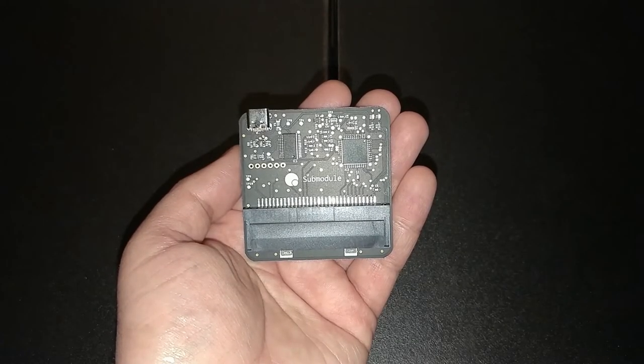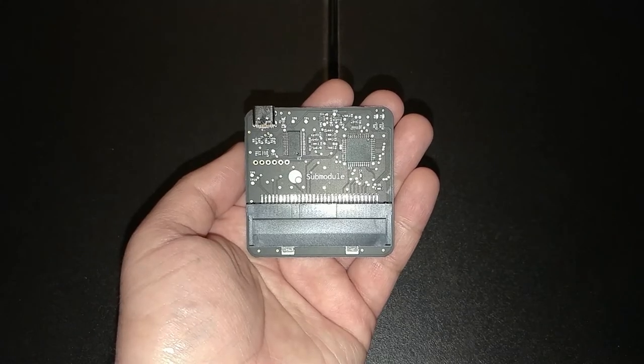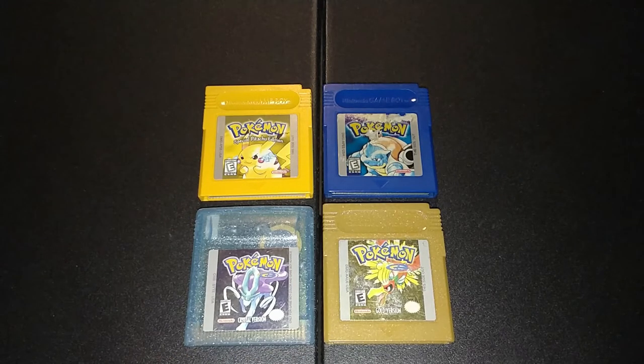This is easily a product I'd recommend to anyone looking for ways to back up their old carts or saves for preservation or restoration reasons. The selling point for me was the ability to back up a save without fear of losing it. I really liked the interface and how easy it was to use overall. I've used it plenty to help me replace the batteries in a bunch of old Pokemon games that I plan to stream later on, so to me that's already worth the buy.